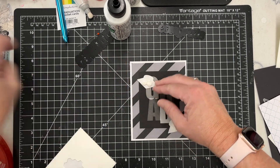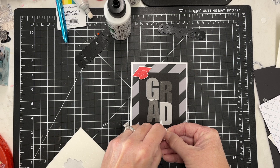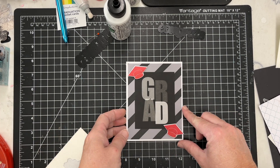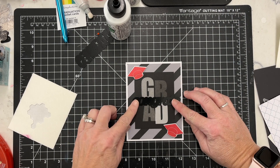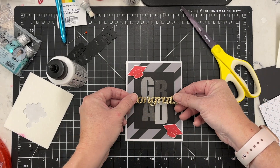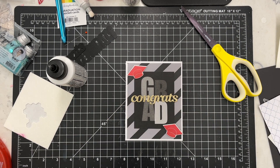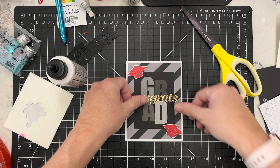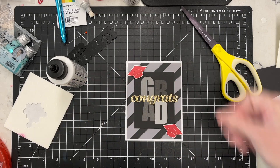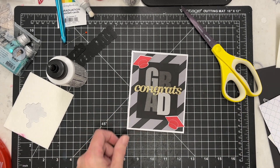You could make the graduation caps any color you wanted to — the fun part is if you have a graduate whose school is a certain color, you can just stamp that out for them. That's always a fun benefit of being able to make your own projects. I cut a smaller 'congrats' out of some glitter cardstock I found lying around, and that is a nice finishing touch on this card.